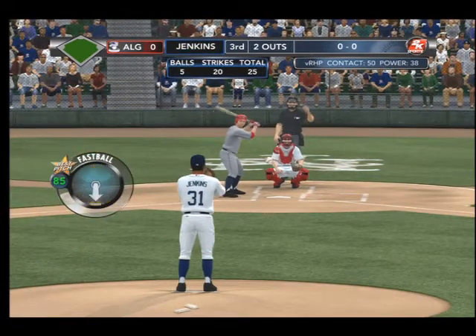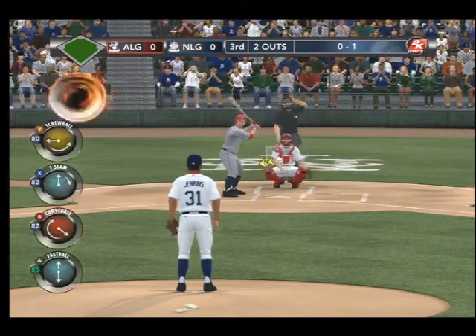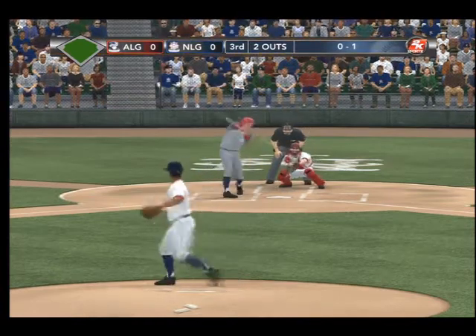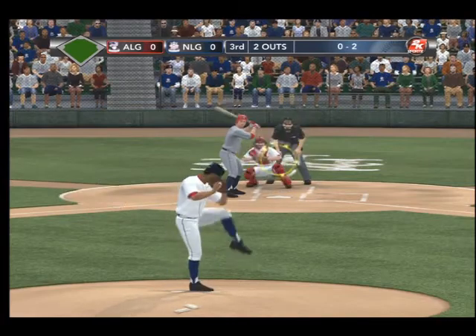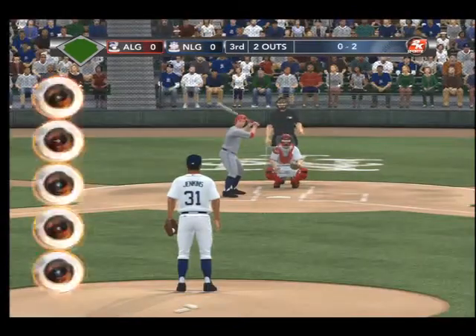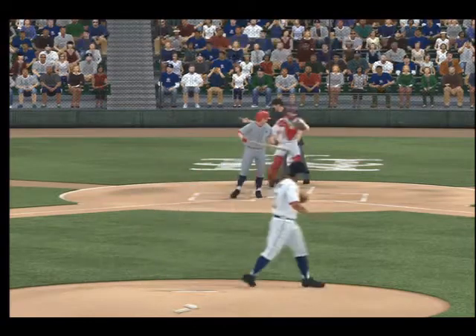And here's Bob Lemon. That fastball gets by him on the first pitch, 0-1. Here's the pitch — good, hard slider — swung on and missed, 0-2. Swings and grounds this one to the right side, foul. And bench calls for the pitch — fastball swung on and missed, side retired. No scoring here, ending this half inning.